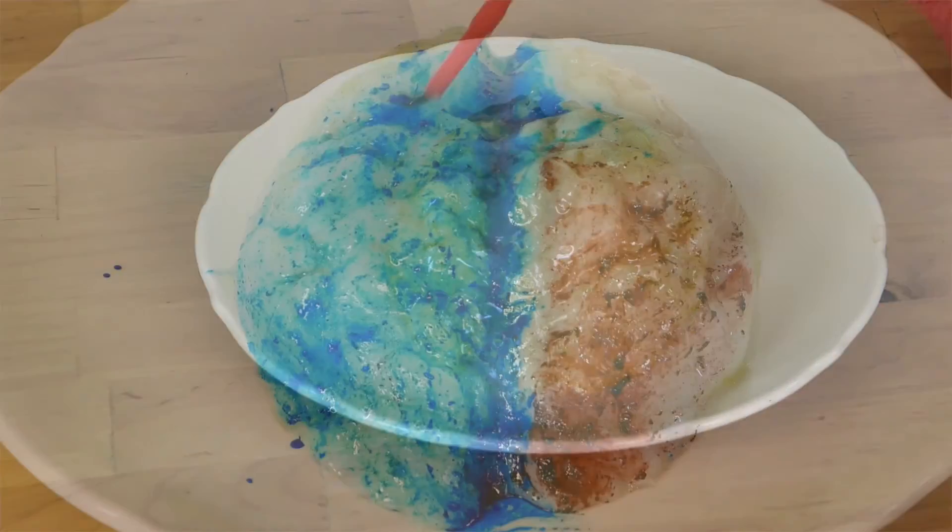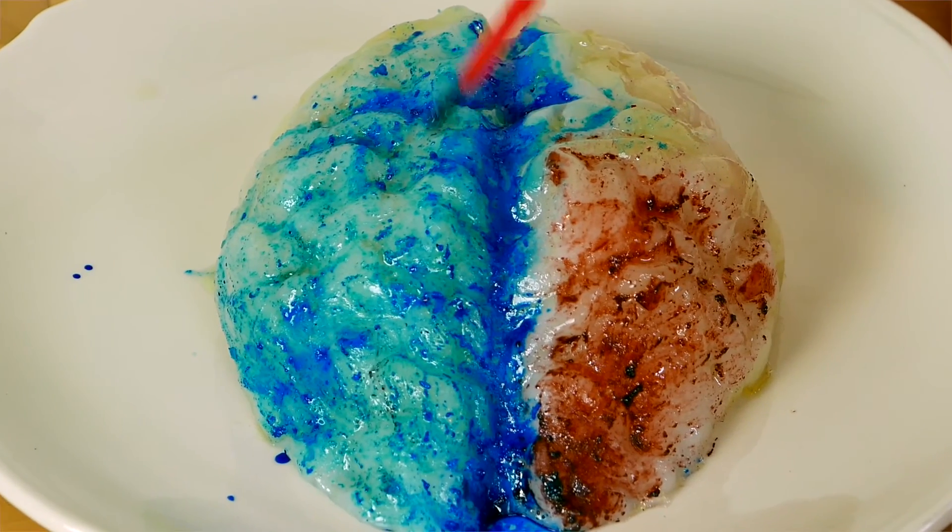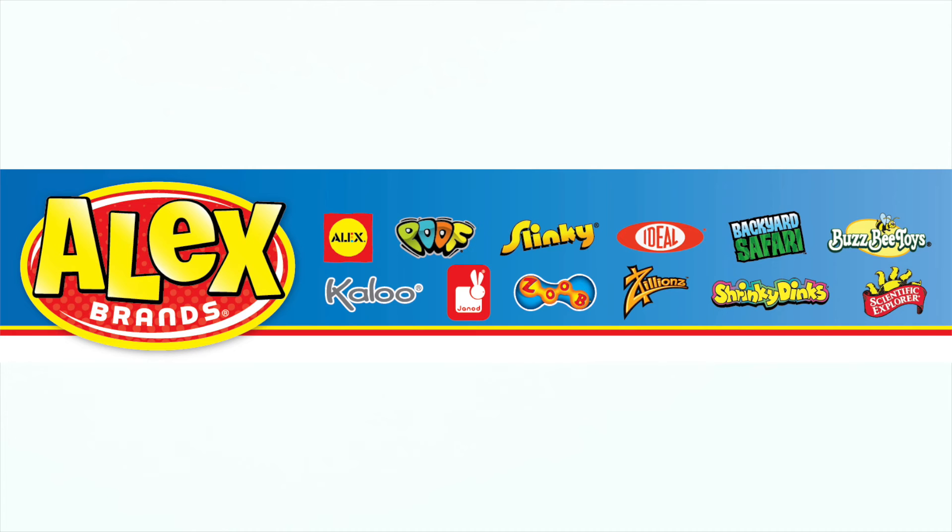Recommended for children nine years of age and older; adult supervision is required. Scientific Explorer is a part of the Alex Brands family.